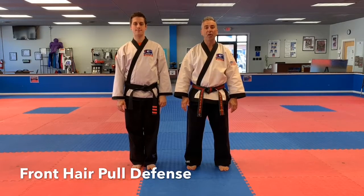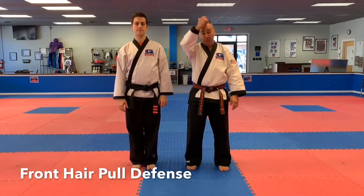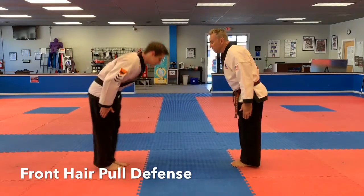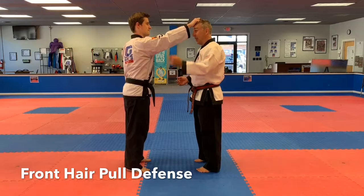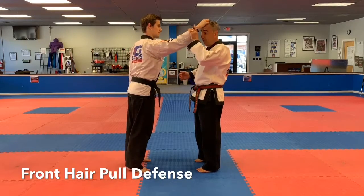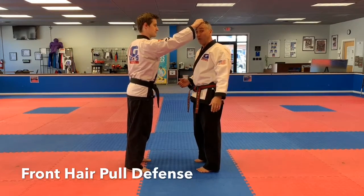Green students, Master Grogan here with instructor Wilkening. Today's self-defense is the front hair pull. Instructor Wilkening grabs my hair — as much as I don't like that. This is tough because they've got a hold of your hair; they can sling you all over the place and pull it out. It does not feel good.